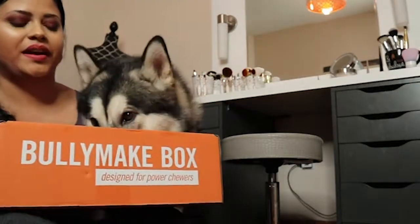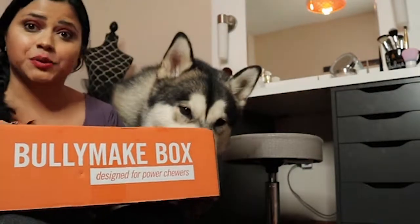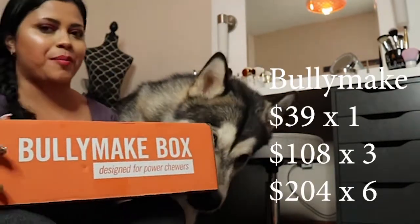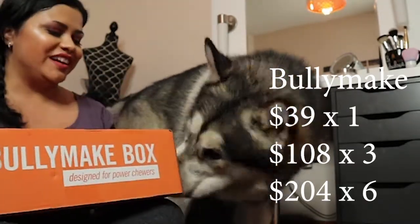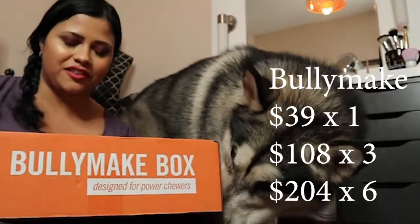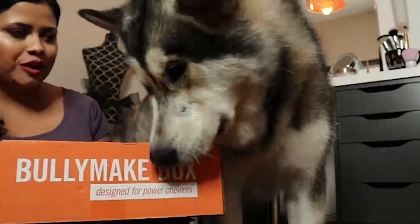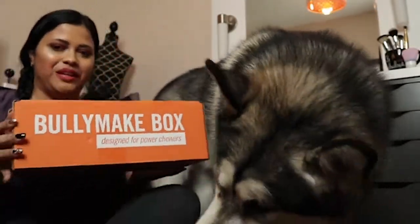Hello, today we are going to open our first Bully Make box, which was sent to us to review. Today I have Apollo with me because he likes more durable, tough toys than Venus. Venus likes more stuffed animals and stuff like that. So Apollo is going to help me open this Bully Make.